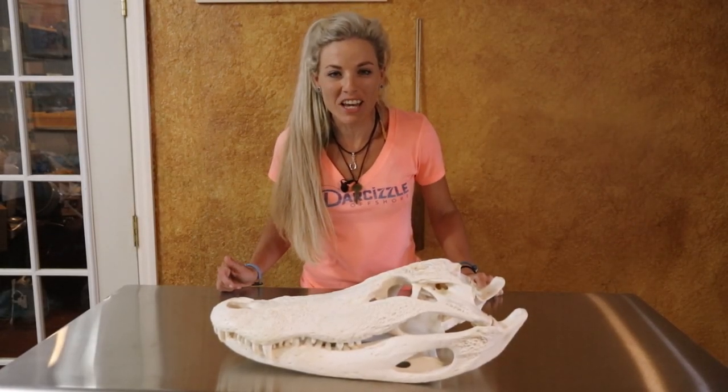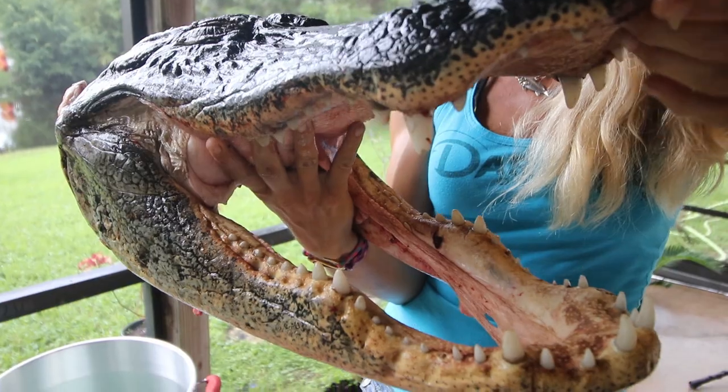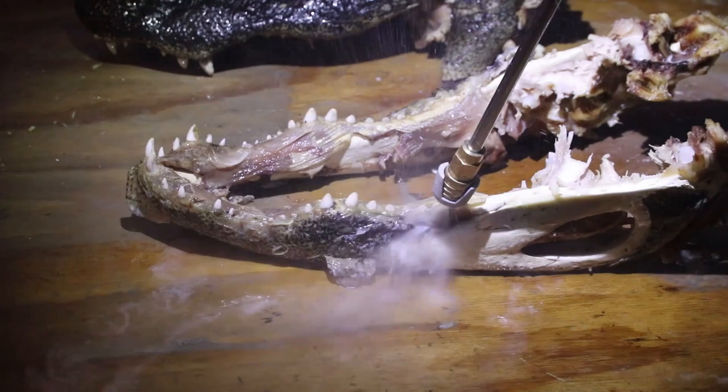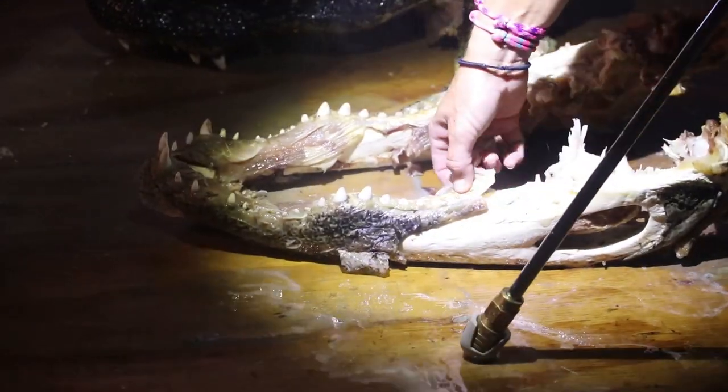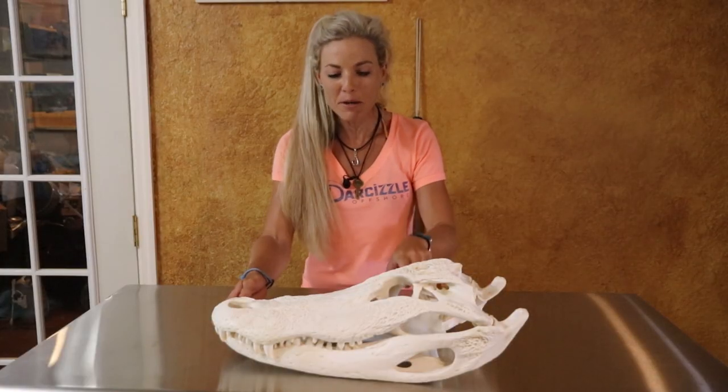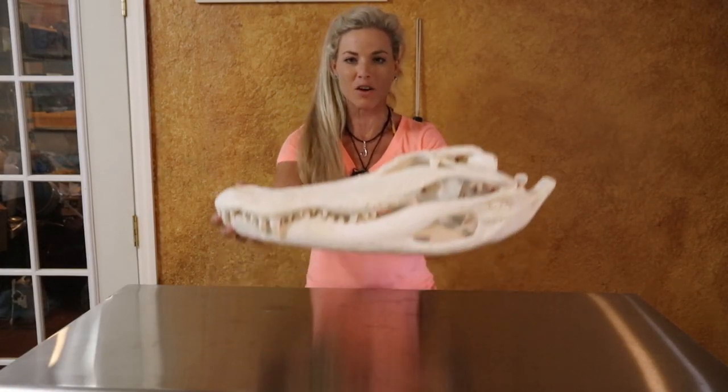What's up everyone, this is Darcy from Darcyzl Offshore. In today's video I show you step by step how to take an actual giant alligator skull or alligator head that we caught out in the swamp and make a beautiful European skull mount.